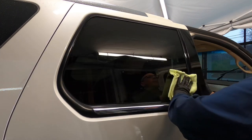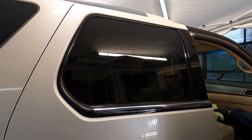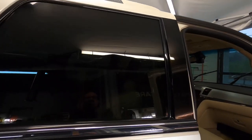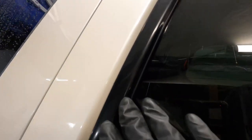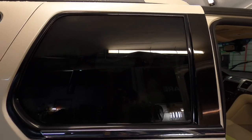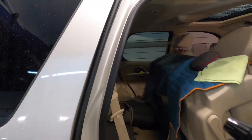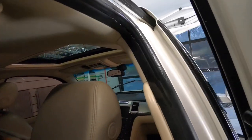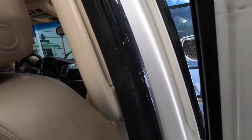I have nothing negative to say about the user experience so far. The product gives you a consistency similar to baby oil. You'd think that would be a chore to wipe off in some areas, but it really doesn't give you a problem, and it leaves the materials looking darker and richer. Overspray may be something to watch if you're outside on a windy day — just spray directly into a microfiber applicator.